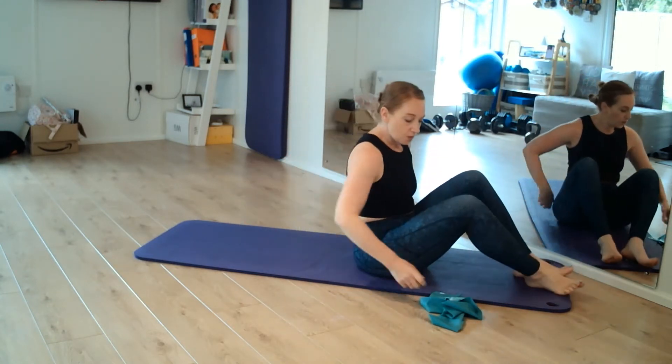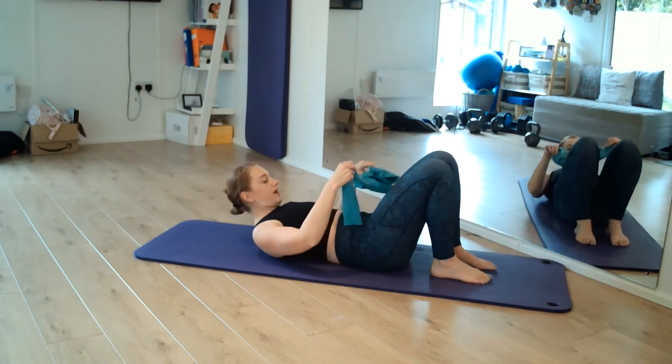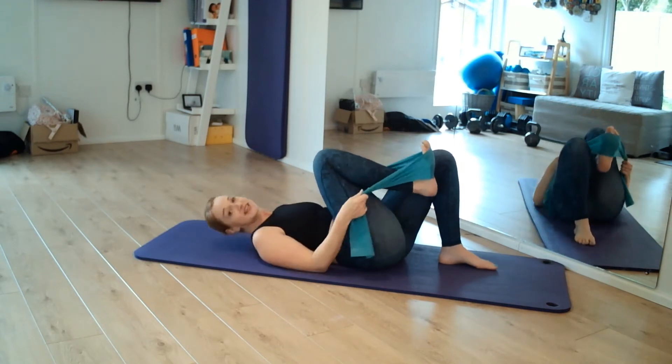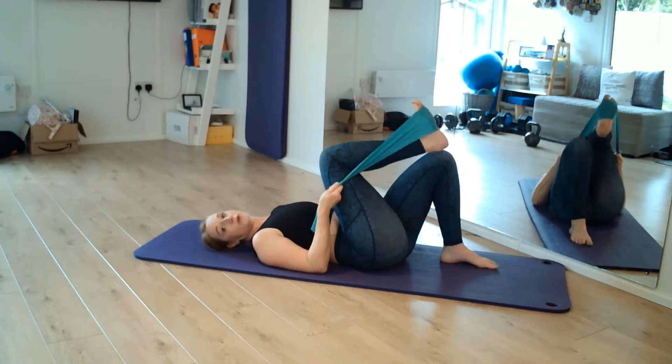I'm going to show you some stretches with a band. You can do these without the band with your hands or just roll up a towel, and a couple without the band as well. So the first stretch we're going to do, we're going to come and lie down onto our backs and we're going to take the band or the towel and pop it around our foot. We're going to keep the other leg bent.